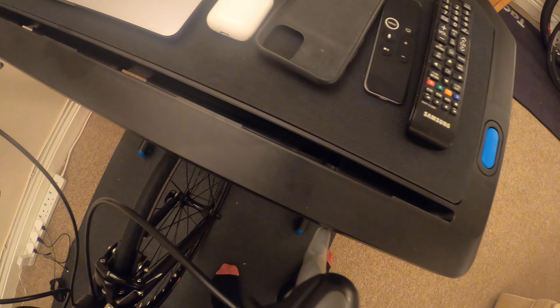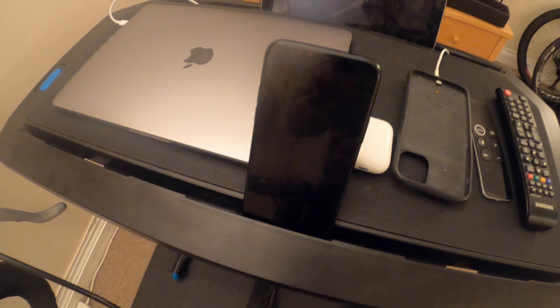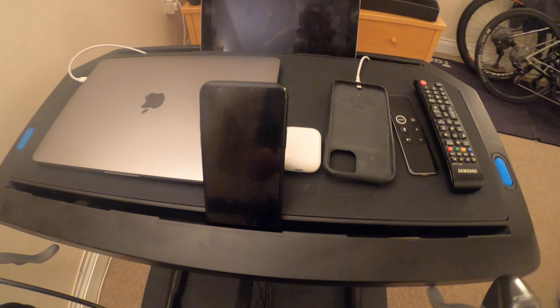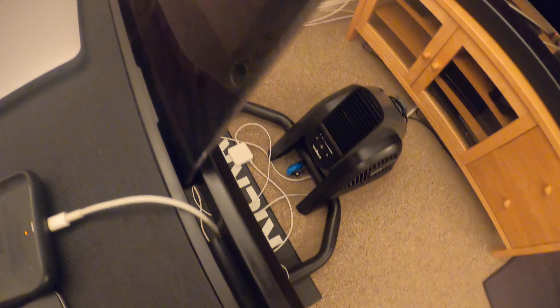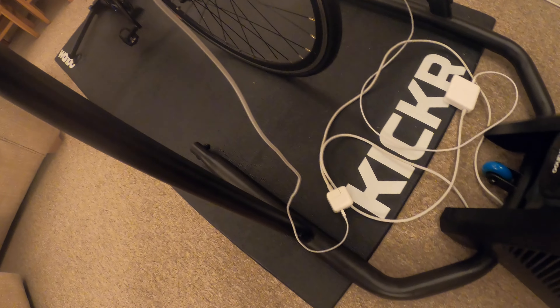So if you are Zwifting and you want to see a phone call or messages, you can see the screen on your phone. Or if you wanted to use Zwift on the iPad, you can charge it up and stand it in those slots at the front.